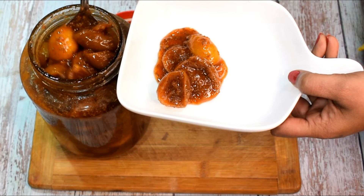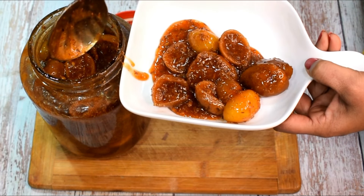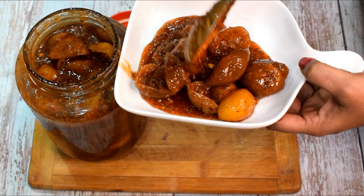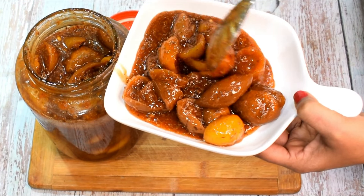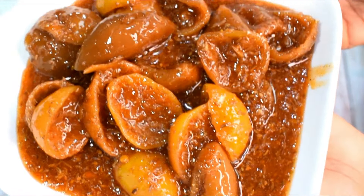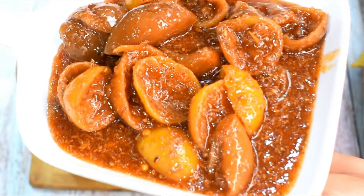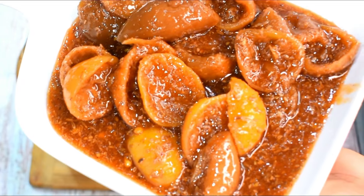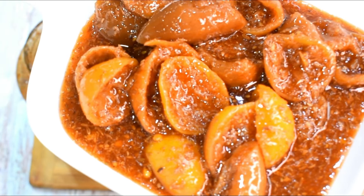The Chini is now ready — this achar is very tasty and you will want to eat it with everything. If you keep it properly, it won't go bad. Try this recipe — it is very good. It pairs well with rice, paratha, and more. If you like my recipes, please like and share this video. Bye bye, take care, stay tuned.